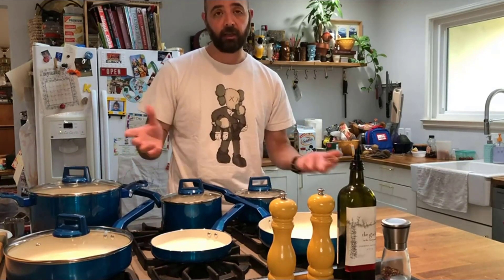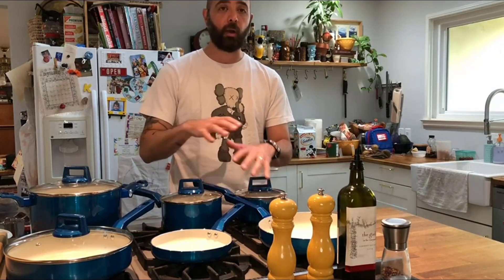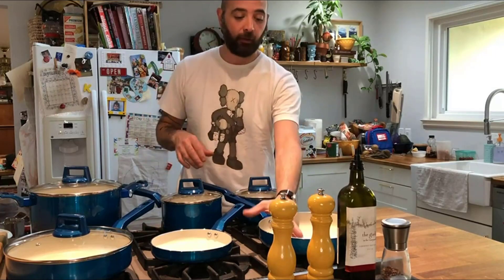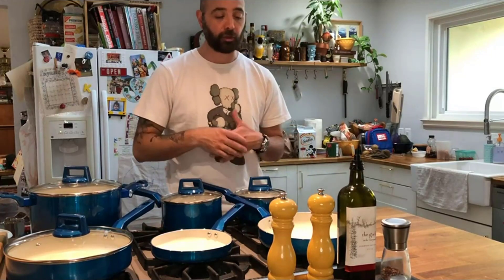I'm excited to get these going. I'm going to use these tonight to make some chicken tikka masala, which is a dish that requires nice even heat distribution, so I'm excited to test these pans out and show you guys how it comes out.